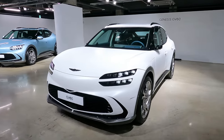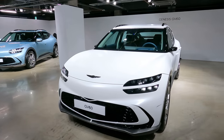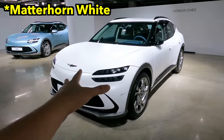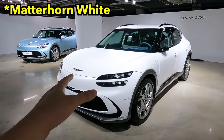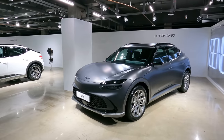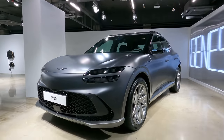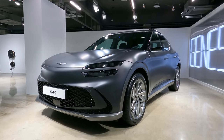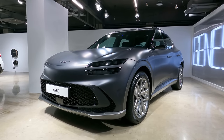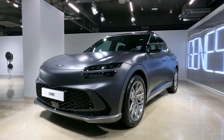I'll be showing you everything about the Genesis GV60. I'm seeing it for the first time ever in person, and this is the matte white color. You really have to see this Genesis GV60 in person. I thought this car was quite small because I've seen the spy shots and leaks, but now it's officially world-debuted.